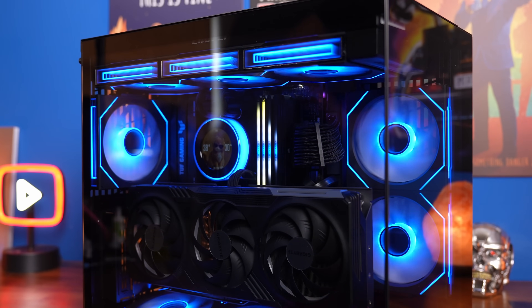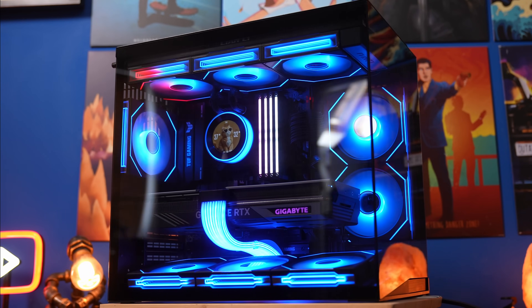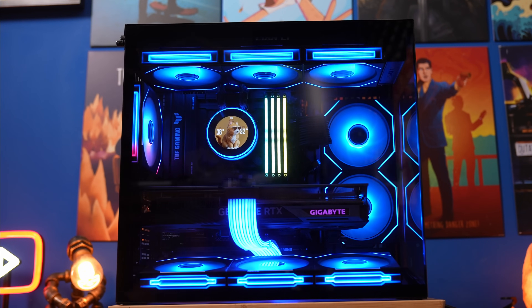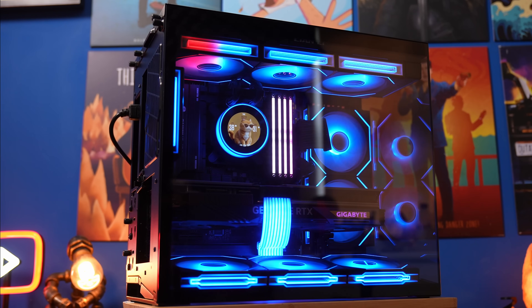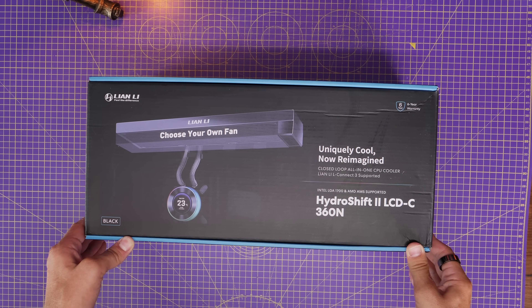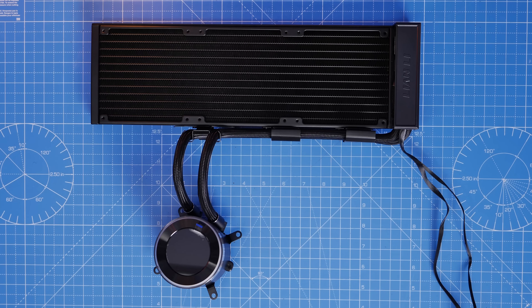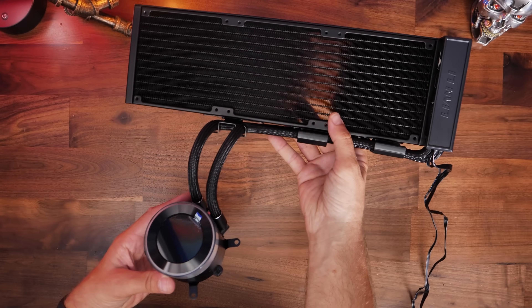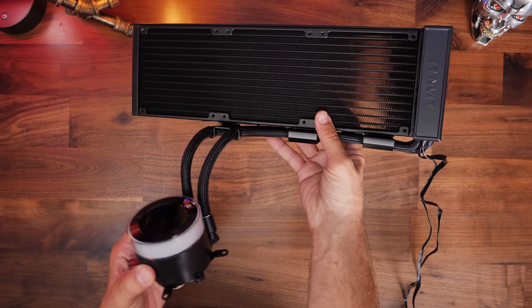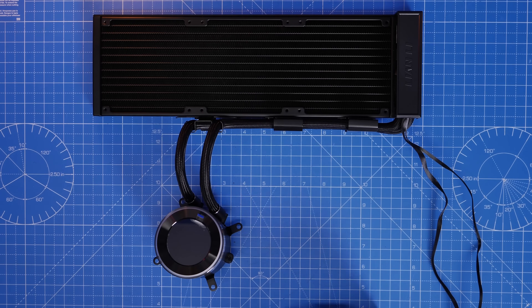I'm of the opinion that we need more all-in-one coolers like this. This is Lian Li's Hydro Shift 2, but I'm not talking about the fact that the tubes come directly down from the radiators to the pump and it looks really neat. Instead, I'm talking about the fact that it's a fanless all-in-one cooler — an AIO that comes with no fans. It has everything you need to install in your system, but is basically completely free of fans, giving you the option to put whatever fans you want on it, which I think is a really great idea.